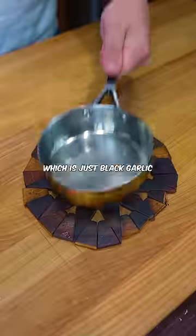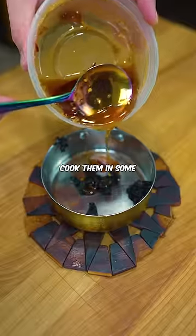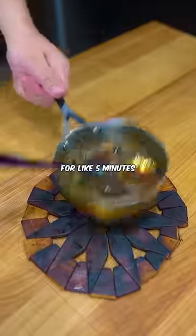I start with the black garlic honey, which is just black garlic — you can make your own in like 30 days. Then I just cook them in some leftover chili garlic honey for like five minutes.